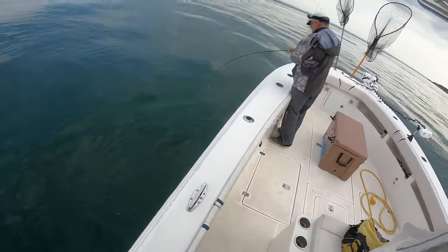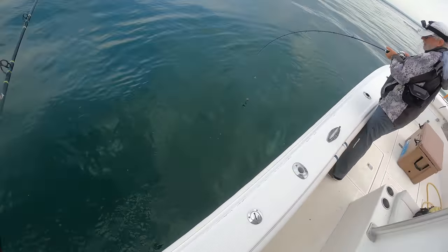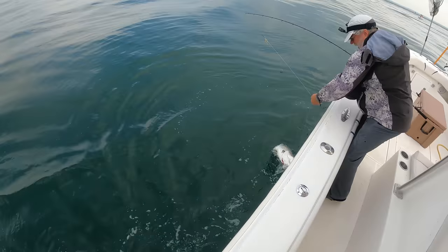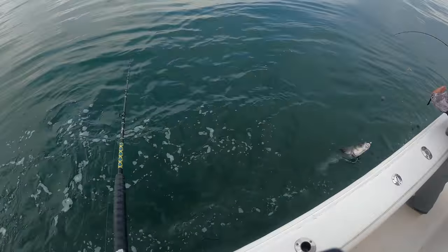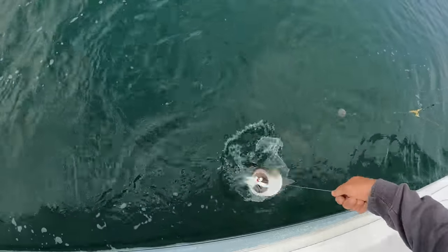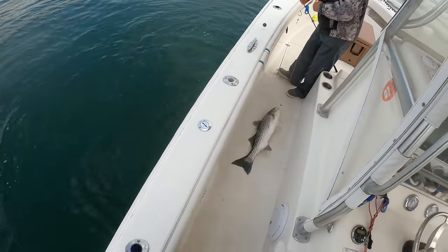You want me to grab the net? No, I'll deal with it. I use 80-pound, oh okay — I have 50. I'll give you a hand, Skinner. Nice fish.